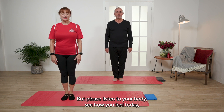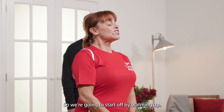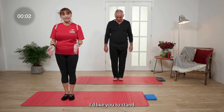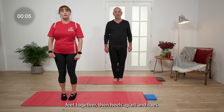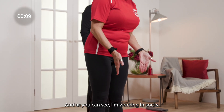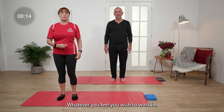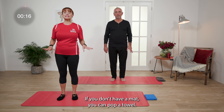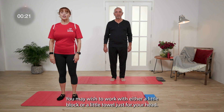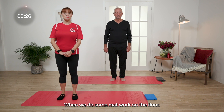Please listen to your body, see how you feel today and work to your own ability. We're going to start off by warming up. I'd like you to stand with feet together, then heels apart and toes. I'm working in socks, George is working in bare feet — whatever you feel you wish to work in. If you don't have a mat, you can put a blanket on the floor and a towel on the top. You may also wish to work with a little block or towel just for your head when we do some mat work.